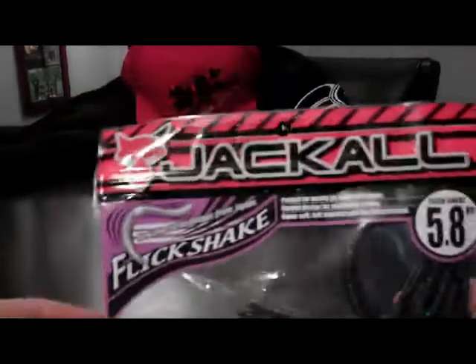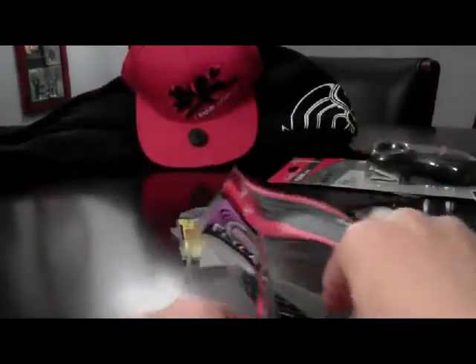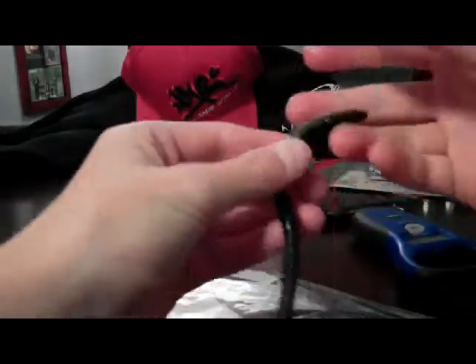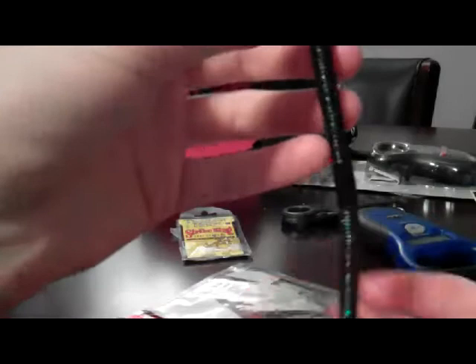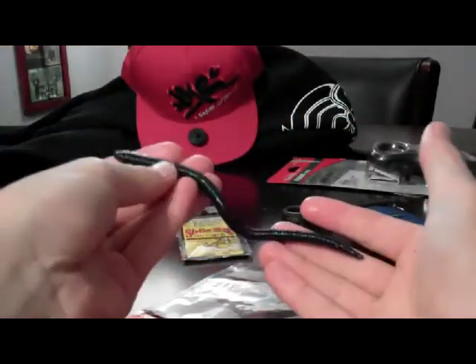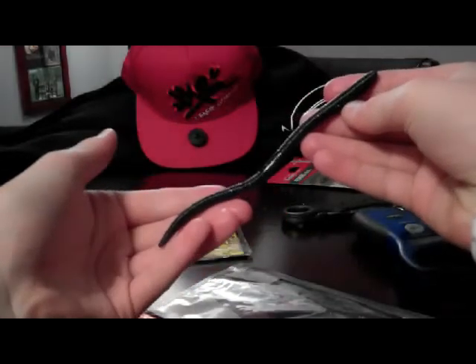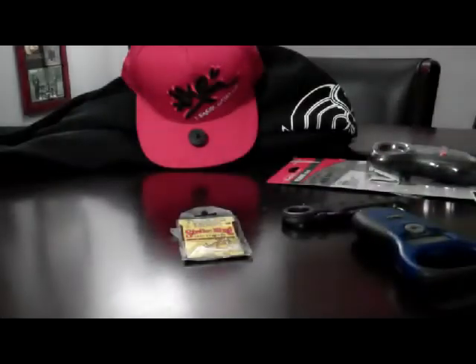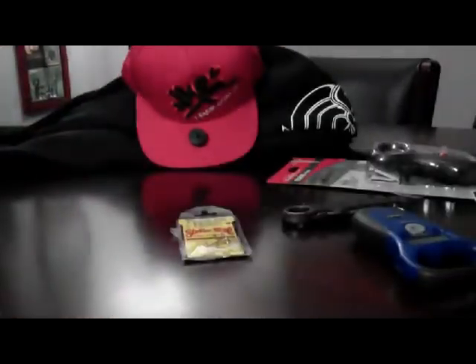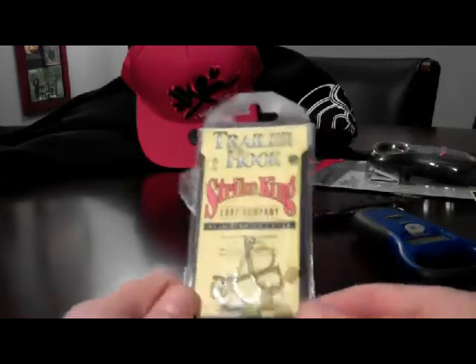Next thing we got — the Jackal Flick Shake, new finesse technique from Japan. 5.8 inches — this is good for wacky rigging. I'm actually going to try it on a jig head at the pond, or I'm definitely trying it weightless. That's how I fish all my plastic worms — weightless, unless it's wintertime. It's a pretty big bait. Looks great for the pond. It's in Junebug color. Next, we got the trailer hook from Strike King — I got a couple trailer hooks from my uncle for spinnerbait, buzzbait, and chatterbait.